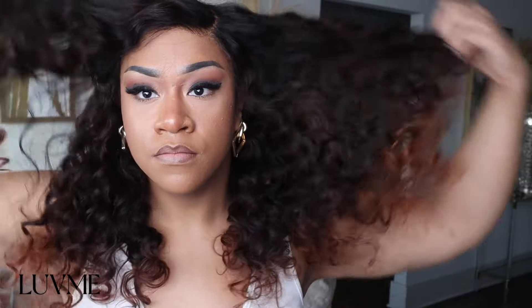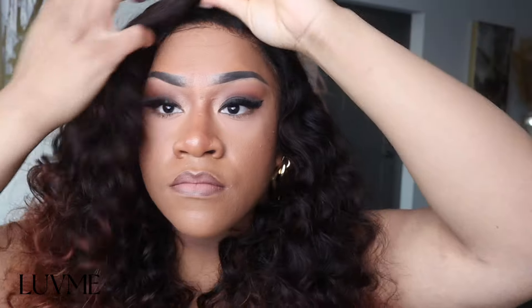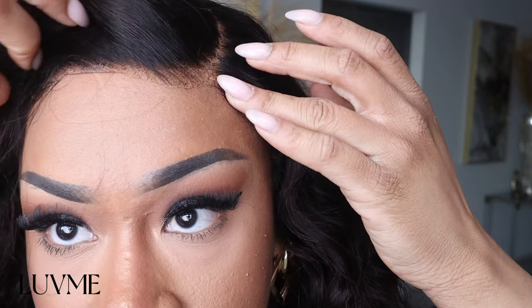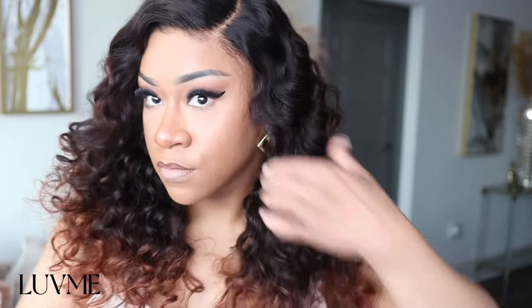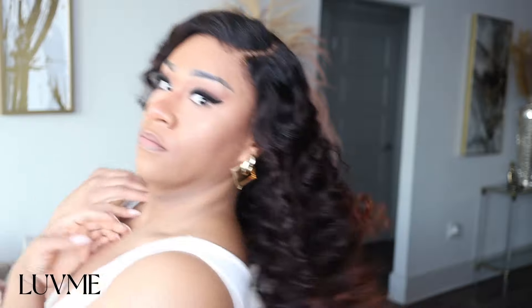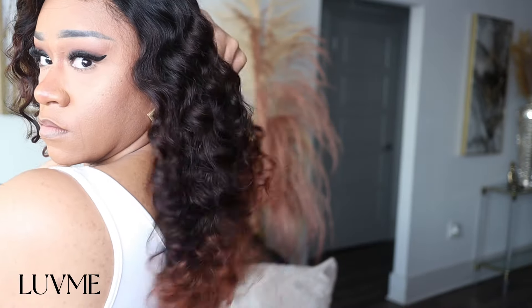Whenever you get a colored wig, you want to make sure it's not shedding — I did not experience any shedding at all. Anytime I get a wig from LoveMe there's no shedding because they use good quality hair. I've been buying wigs from them for years and I've never received a bad wig. These wigs are truly shake and go.